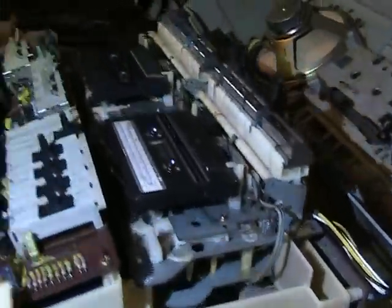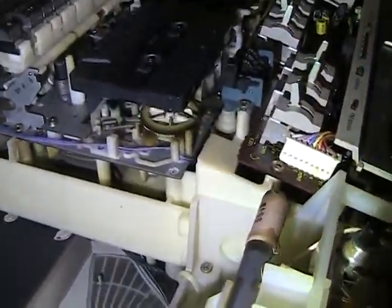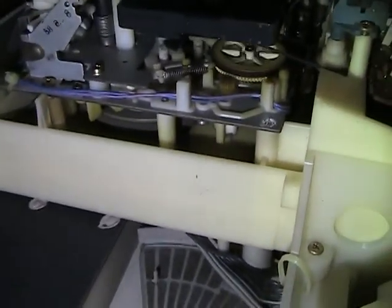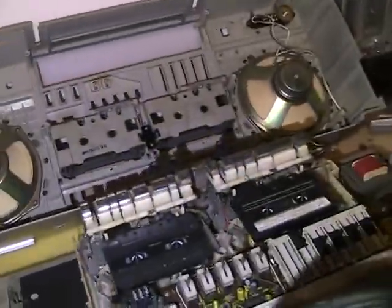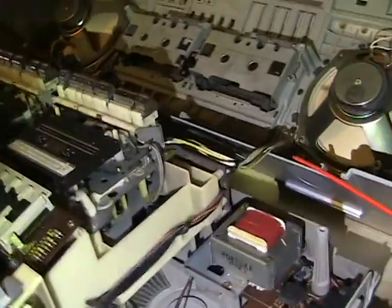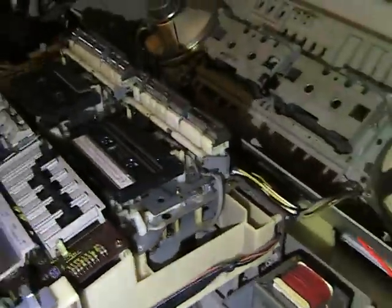Don't stop now, can't stop now, don't stop now, can't stop now. Say don't stop now, you can't stop now, don't stop now, can't stop now. Show it up.